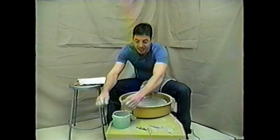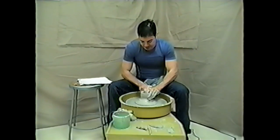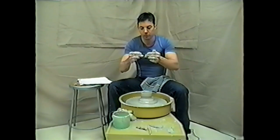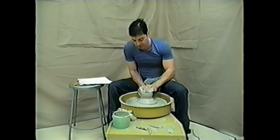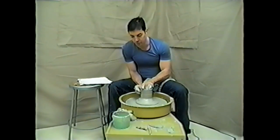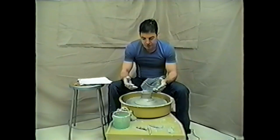The number one mistake people make when lifting a pot is squeezing. You want nice, fluid, upward movement. However, when people aren't moving up, their mind compensates by squeezing — and that's the last thing you want. You want a nice vice-like grip that's moving up. Whenever you're moving up and you stop, there will be a natural tendency to squeeze. So as long as you can see your mistake and learn from it, don't think of it as a mistake.